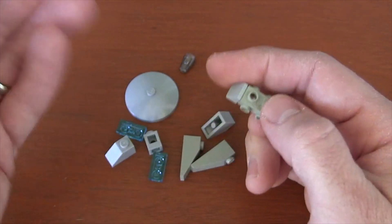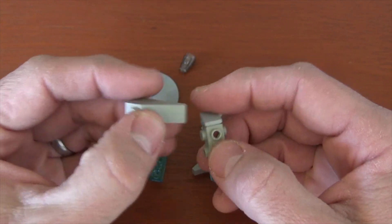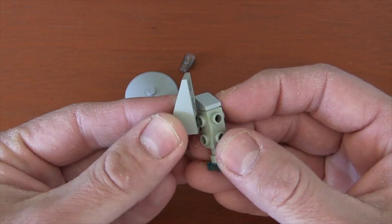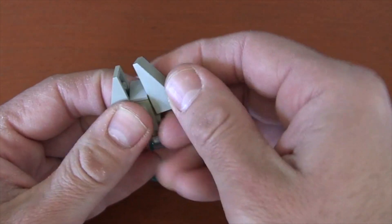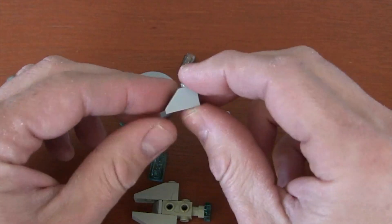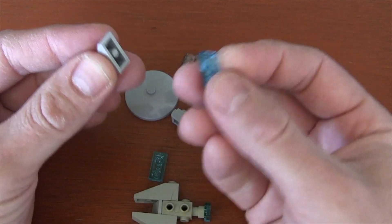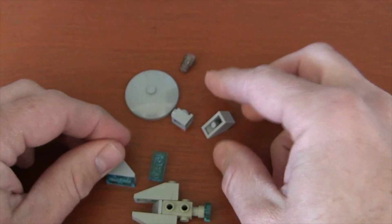Now we've got to create that round shape of the Millennium Falcon. So we're going to get a 1x3 slope plate and put it so that the back hole goes on the front side stud like that. We're going to do that to both sides because the Millennium Falcon is very symmetrical. Now for the back part, we're going to get a 1x2 slope, and underneath that we're going to put a 1x2 translucent plate, which is going to widen those engines.